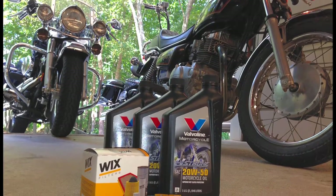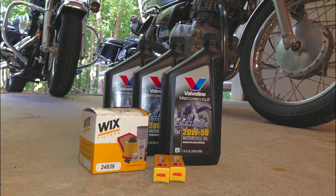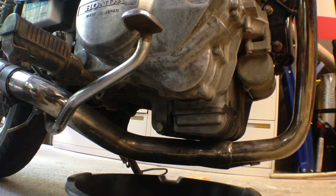Today we're going to do an oil change on the Honda CM 400e. Get your bike in an upright position and get yourself an oil pan — something to catch all that oil in.